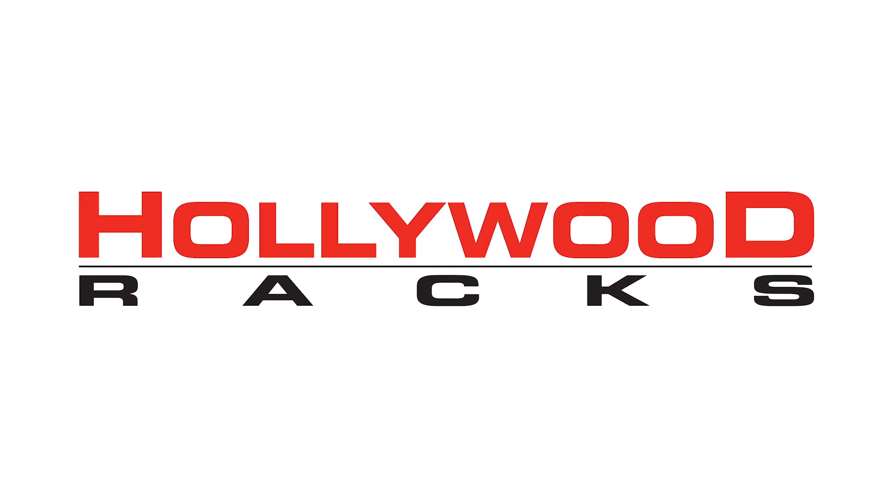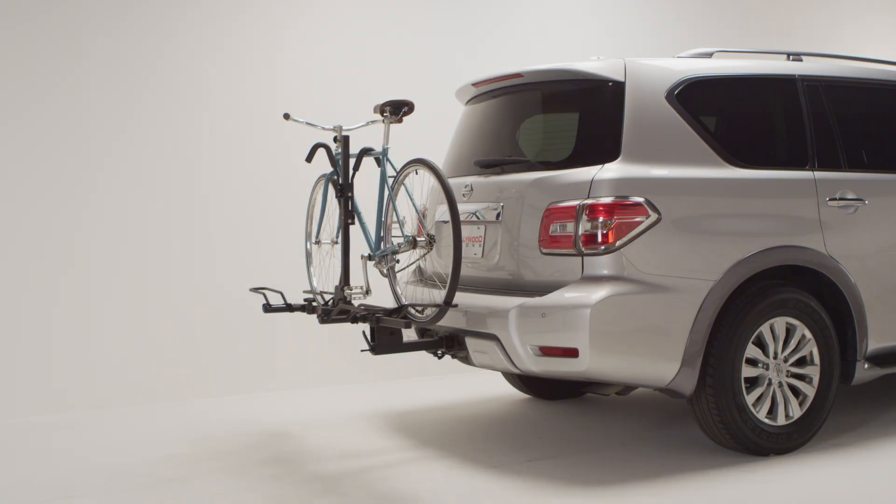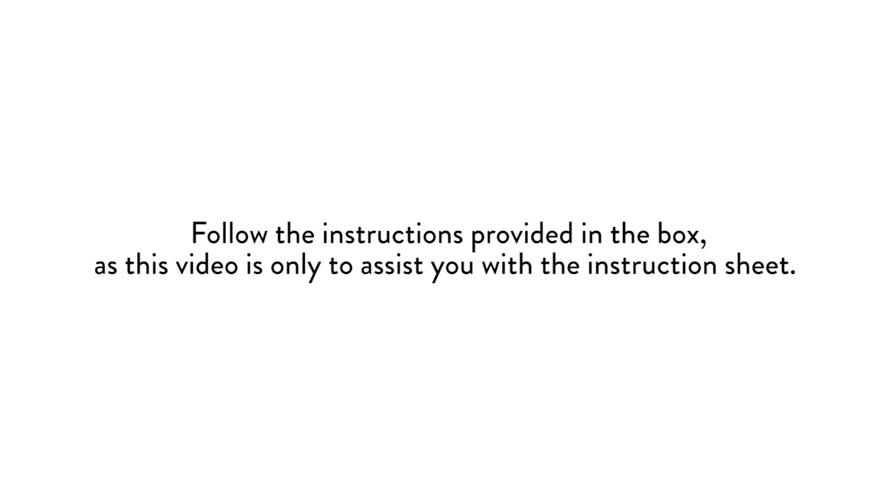Welcome to the Hollywood Racks installation video for the 2019 Sportrider SE2 Bike Rack. Sportriders are platform-style racks and can fit almost any type and size of bike. Follow the instructions provided in the box, as this video is only to assist you with the instruction sheet.